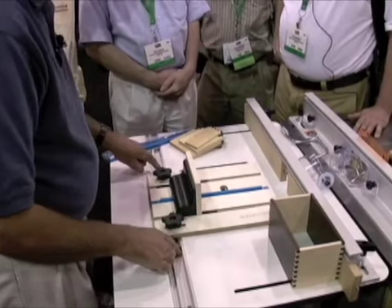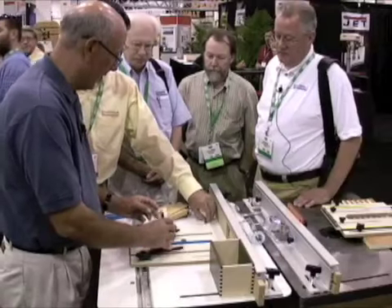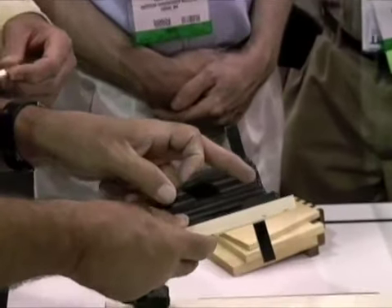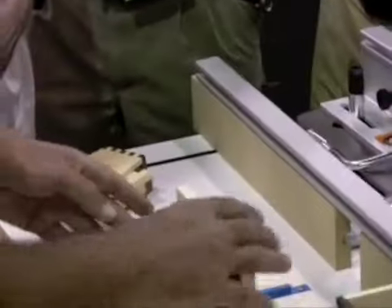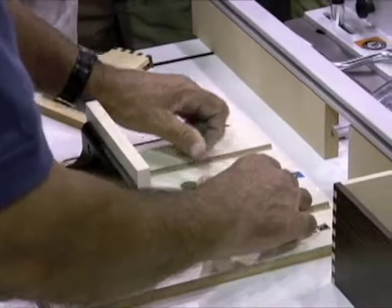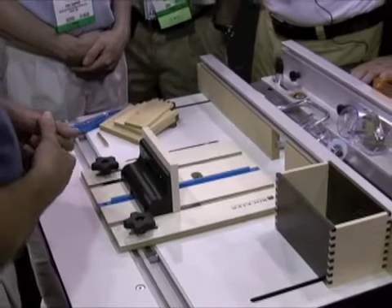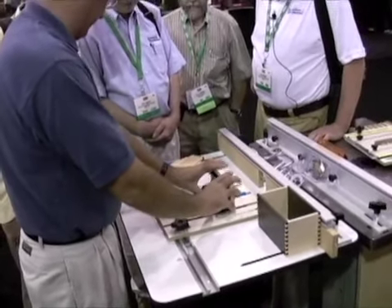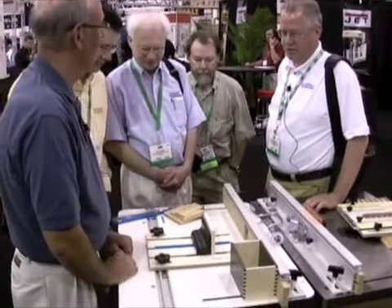It locks itself in the miter slot with a quick locking mechanism. The sled is designed so you can mount a sacrificial fence on it. A key safety feature is that the sled only travels so far — it has a stop so it can't come through the back. Because box joints are repetitive and it's easy to stop paying attention, we just wanted to make sure that if your finger is right where the blade is, the blade is always housed. When you get through the cut, you can't possibly go too far.